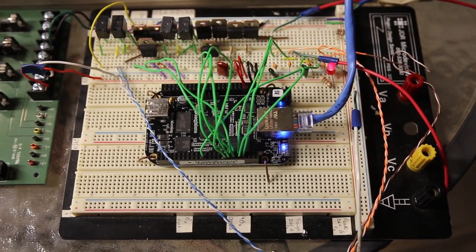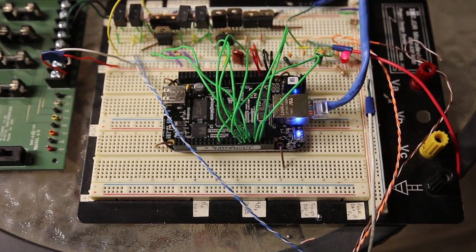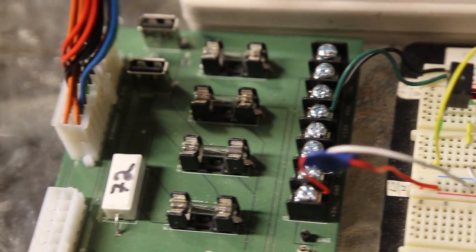What you're seeing here is the BeagleBone Black, which is controlling both the motor and also a solenoid valve to discharge water at the right point in time.